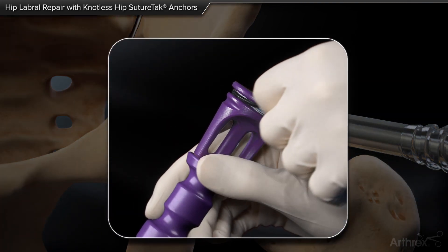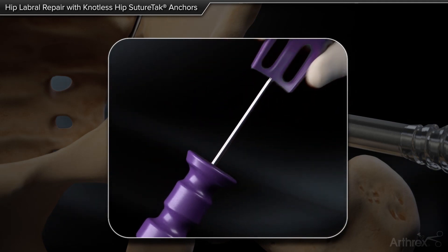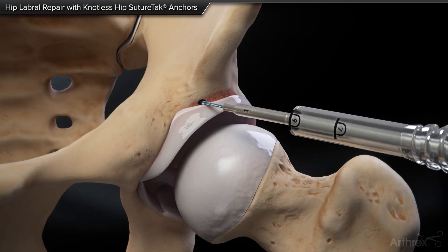The suture release tab is pulled and the anchor inserter is removed from the drill guide, followed by removal of the drill guide.